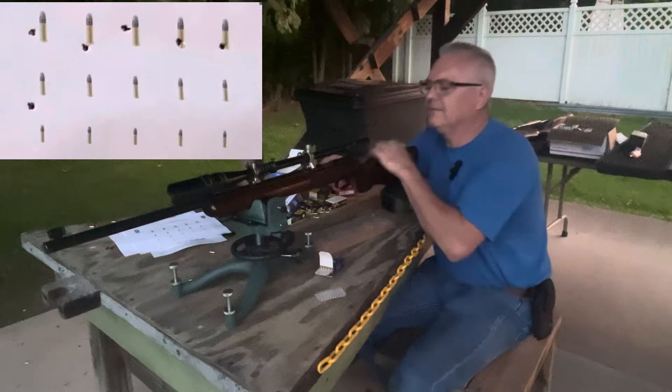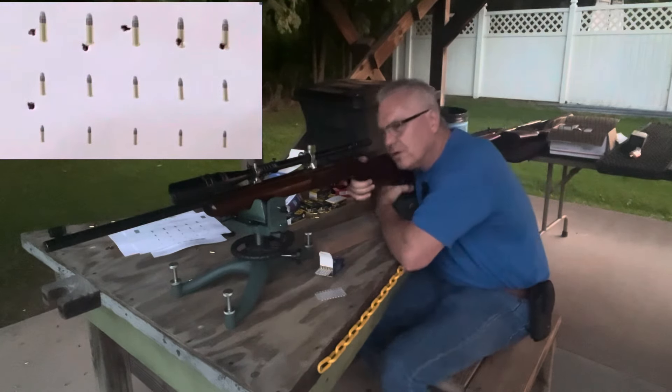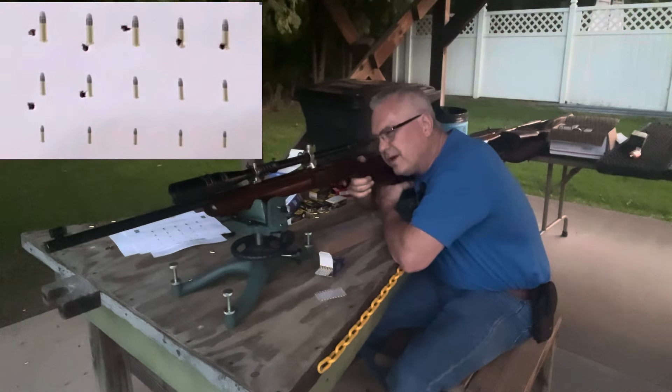Oh man, these next ones are reduced down by 25 percent from standard 22 size. I think I might have just caught the tip of that one — bottom of the rim.